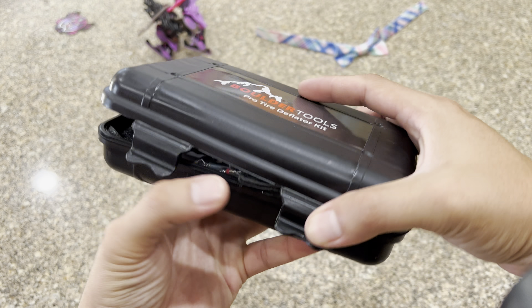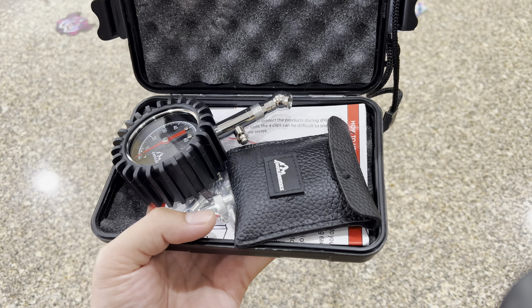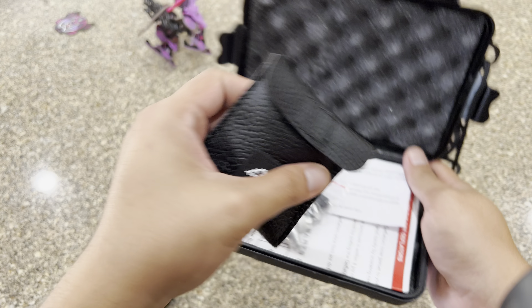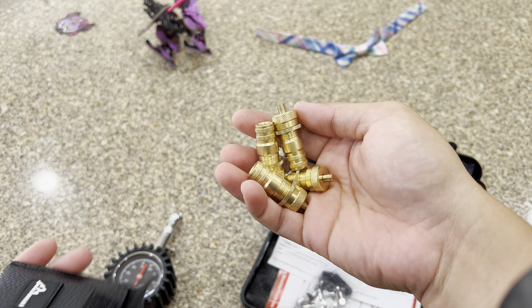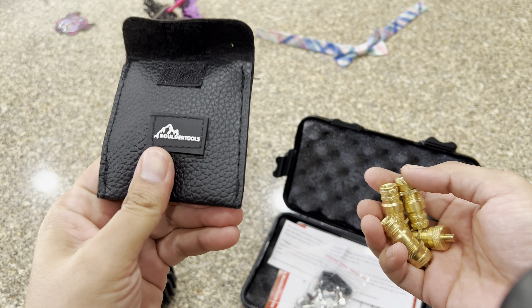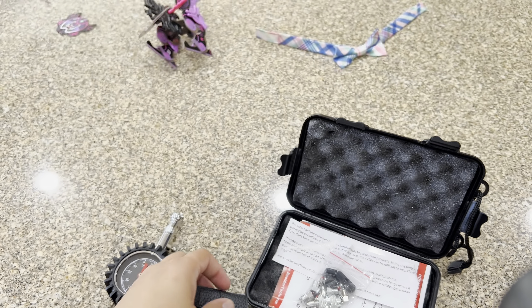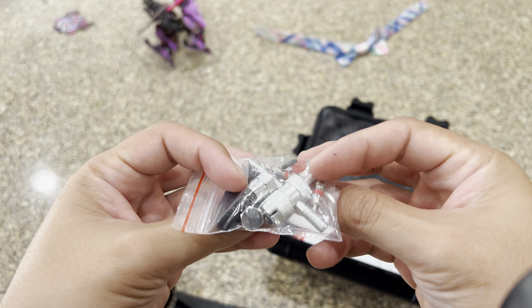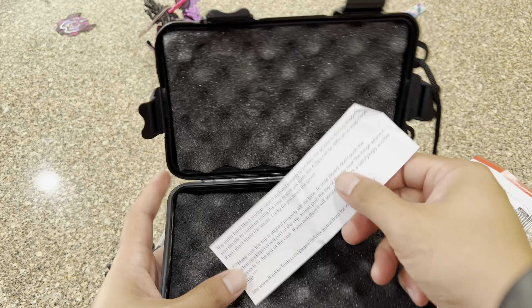It is plastic. The product is affordable at around 30-40 bucks and it comes with a pressure gauge to deflate your tires. They come in a leather package right here — it's really nice with the Boro Tools name on it. It also comes with a whole bunch of repair and valve replacement kits and instructions on how to use it.